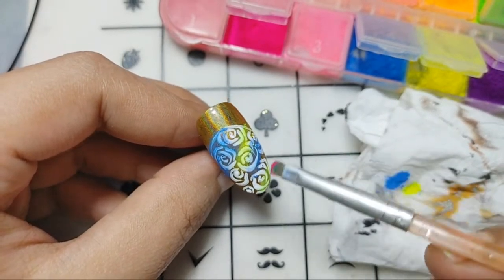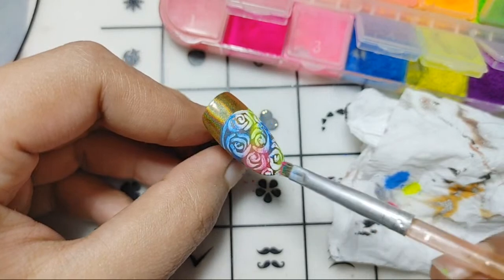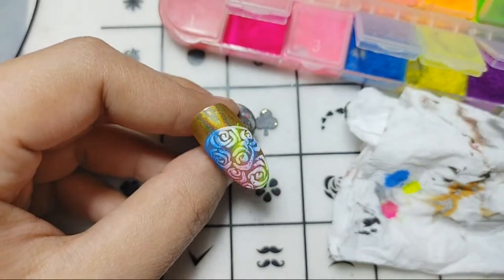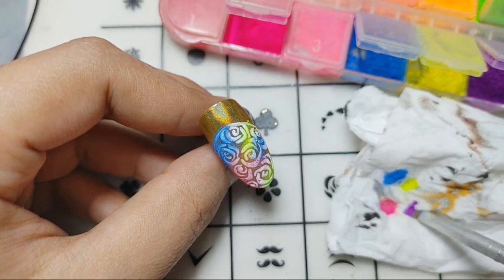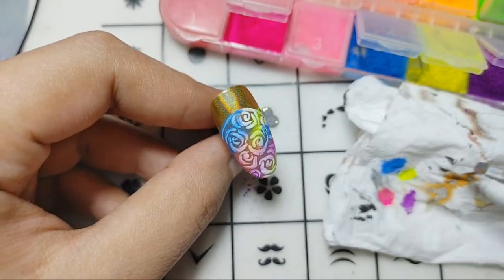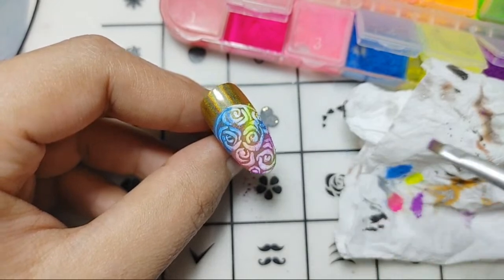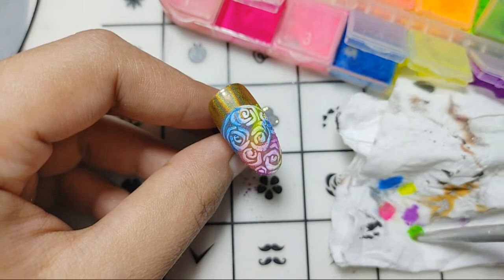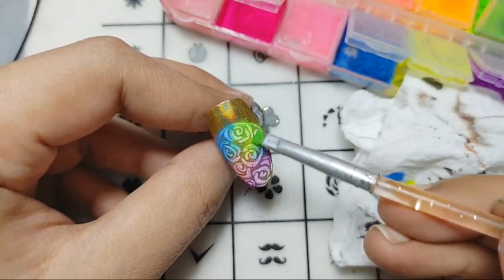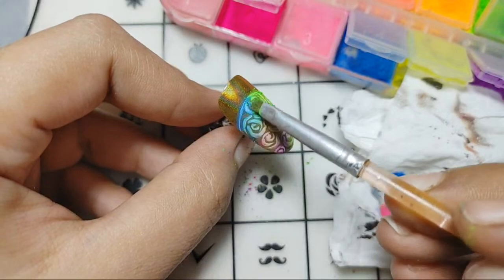Taking the pink color now — I'm just removing the lumps and dabbing to make it lighter. Now I'll take the purple one. It is just a lighter color over the white — not that bad, actually looking pretty. I'm taking the green one and dabbing it over the white area of the nail where there is no pigment yet. These are pretty — not that bad.